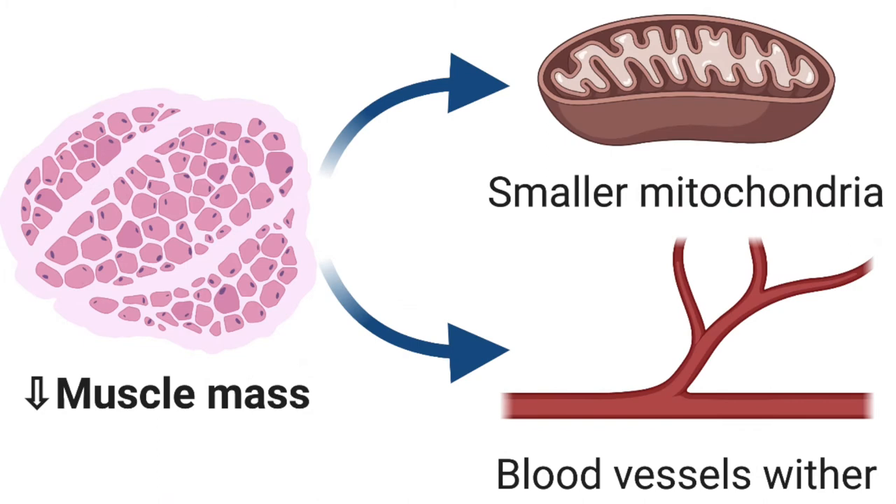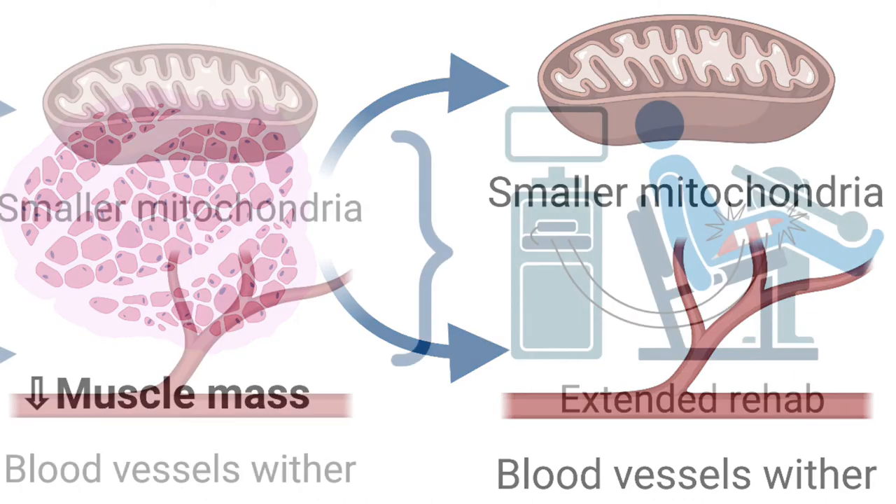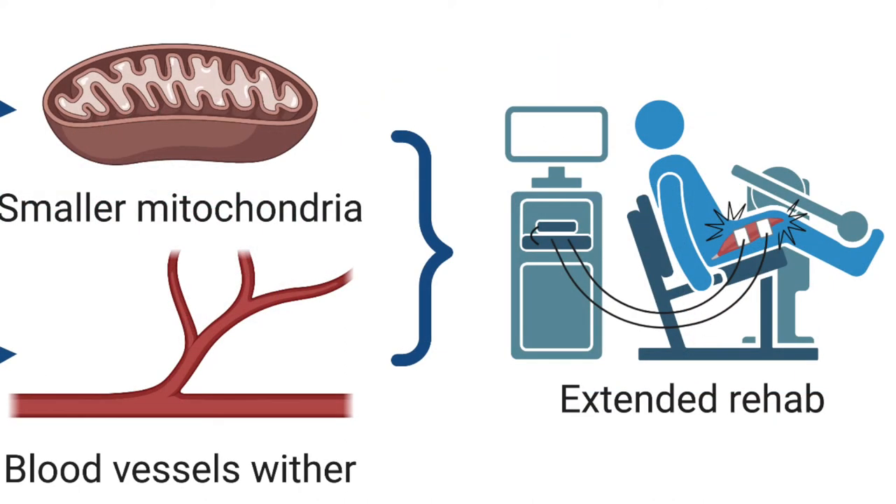The mitochondria — the small power plants that generate energy within the muscle cells — also start becoming fewer and smaller. Finally, because we're not as active and don't need as much blood to those muscles, the blood vessels become smaller and less new vessels get built. The end result is that it takes a long time and a lot of work to reverse these changes and get our muscles back to where they were before injury.